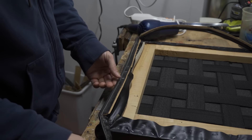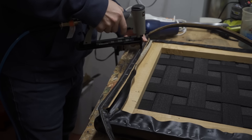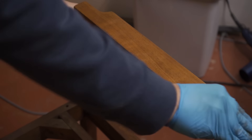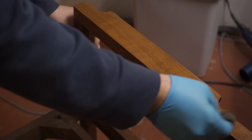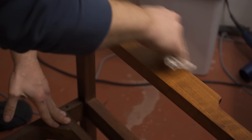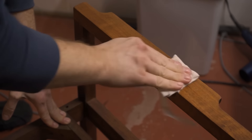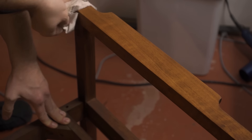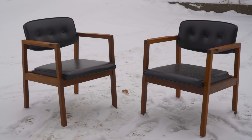The backrest was in fine shape and didn't need any upholstery work, so it could then be screwed back onto the frame. The final step was to go over the frames with some wax and fine steel wool. And here they are, all finished.